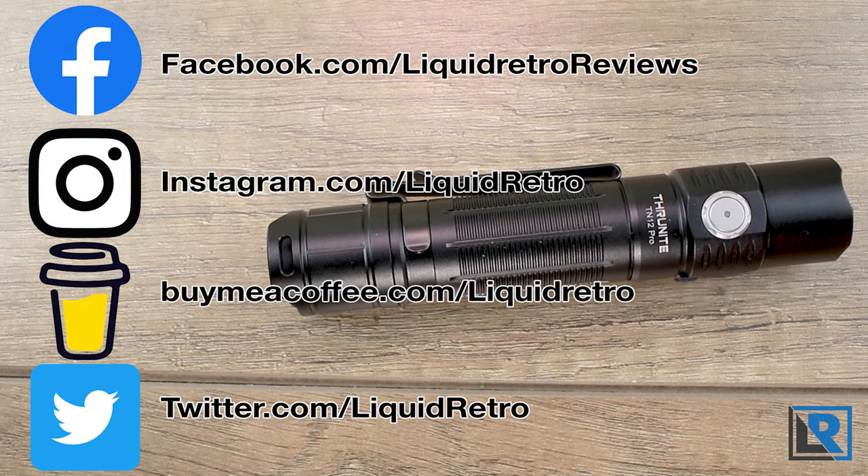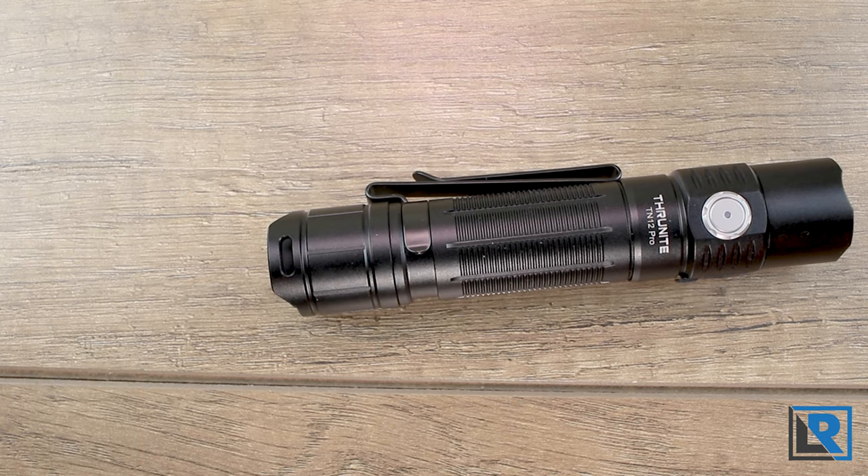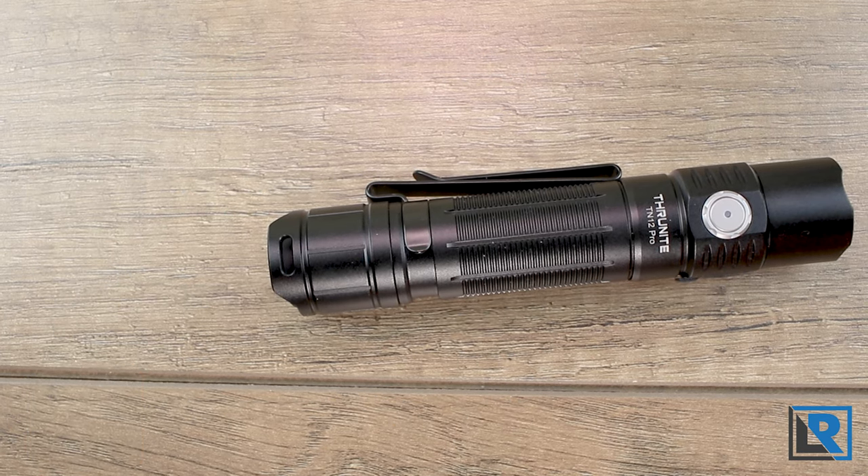I'm really trying to build my TikTok account so I can do live streams, because that seems a pretty good place to do that. Make sure to follow me if you have a TikTok account.